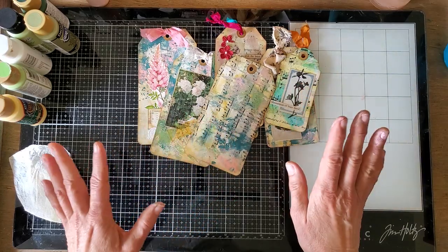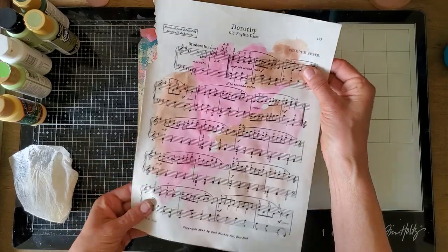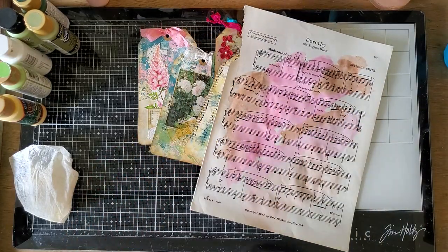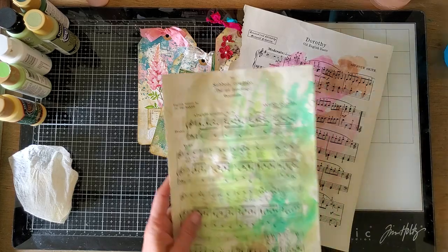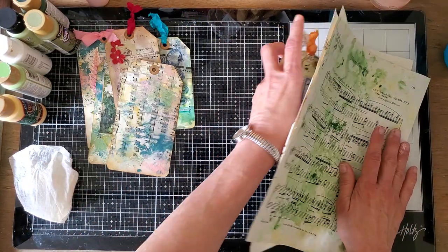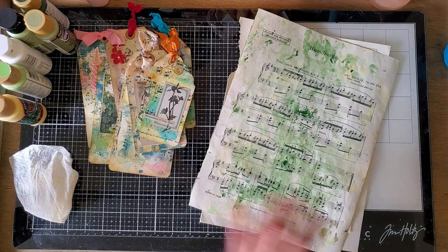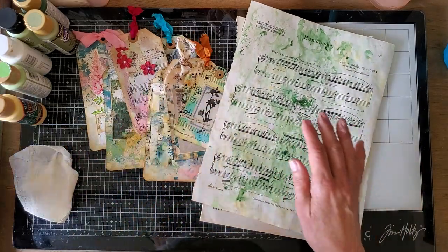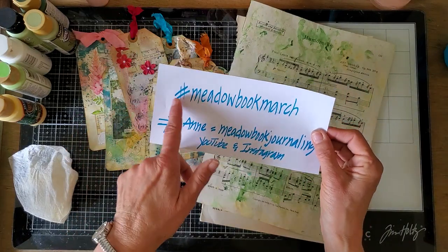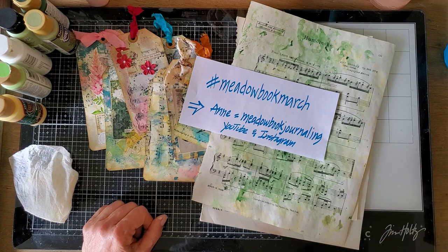That's simple but pretty easy. This is almost dry now and I can use that as a background journal page — you'll see these papers again in my journal when I can get to it. Thanks for joining me, and I hope you'll check out the other artists during the month of March for Metal Book March. We'll see you later — thanks for being with me!